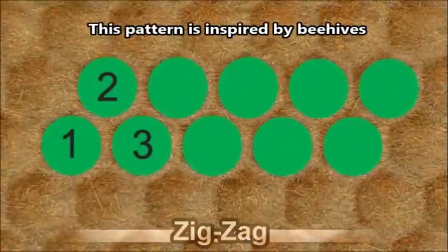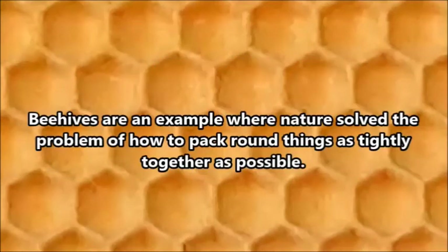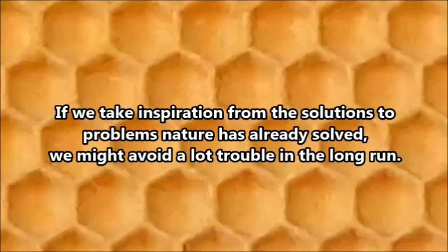The pattern ends up simulating a honeycomb. The honeycomb is an example where nature found a solution for packing as many round things as close together as possible. Bubbles in soapy water do the same thing — if all bubbles are the same size, they arrange themselves in this same pattern. By using solutions nature has already found, we save a lot of effort.